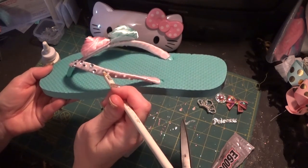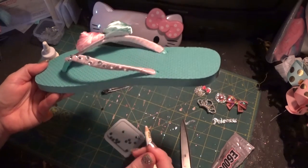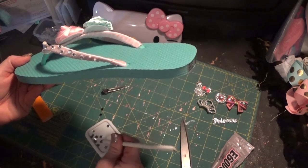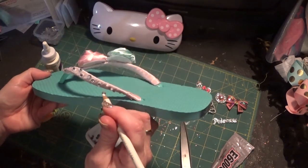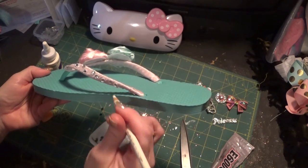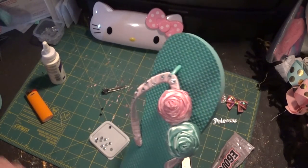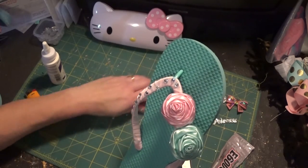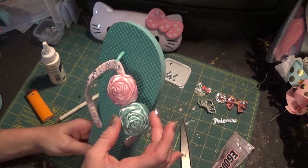I'm just going to finish up — just a few more to do. And that just adds a nice elegant little touch to it. You could also do just a cluster at the top or something — just use your imagination with it.